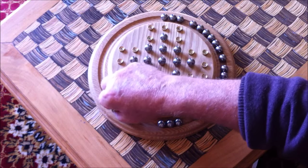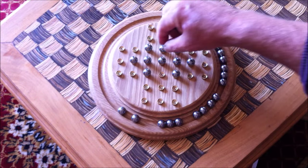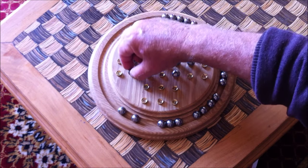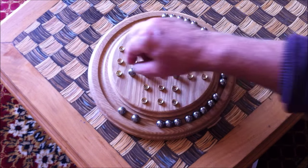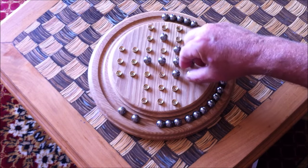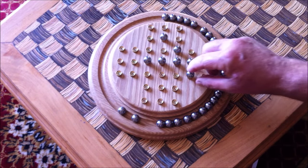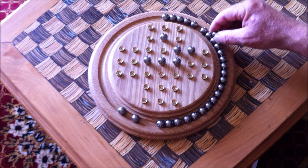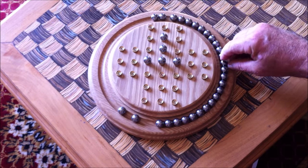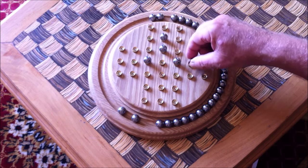Once these are cleared and you're left with this nice symmetrical pattern, it's just a question of going around the outside clockwise or anti-clockwise — it doesn't matter — clearing all the outside ones until you're left with a nice little T design in the middle.